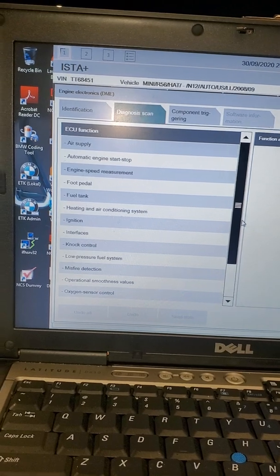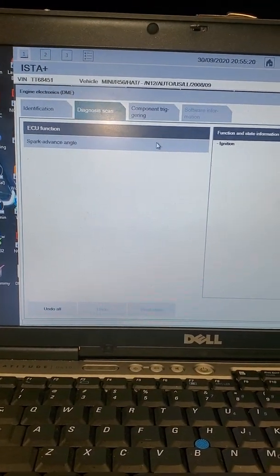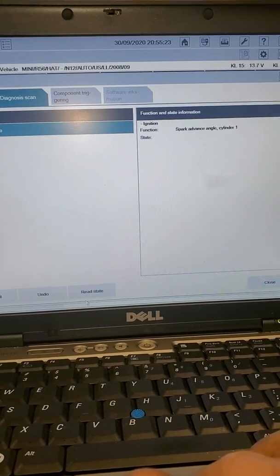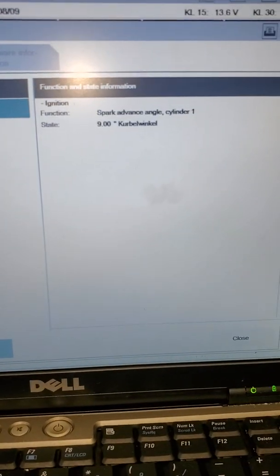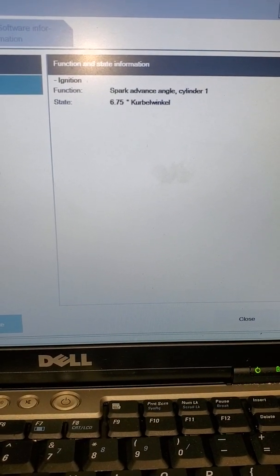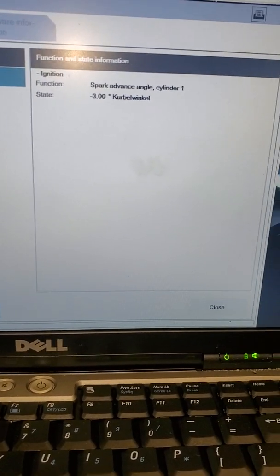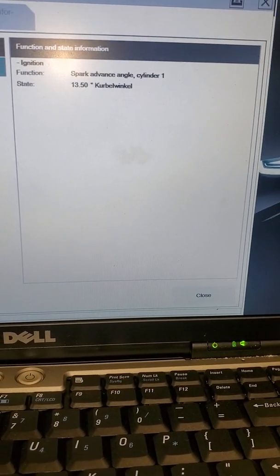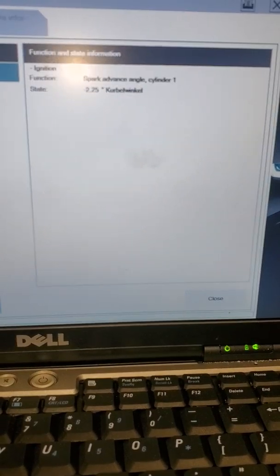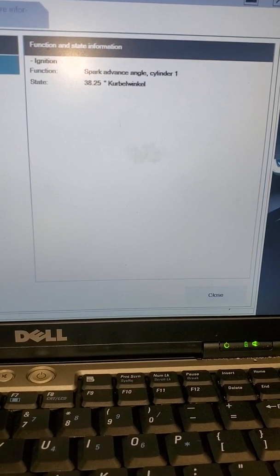Let's see. Mission. Spark advance angle. Hold it at two. Okay.